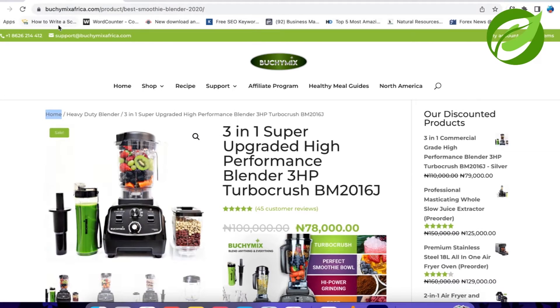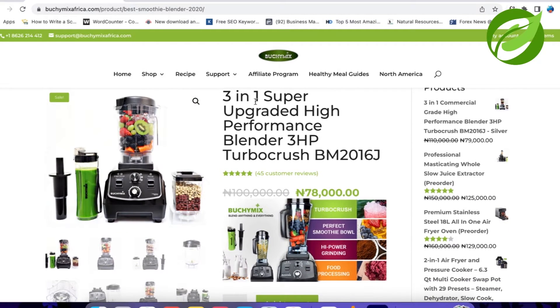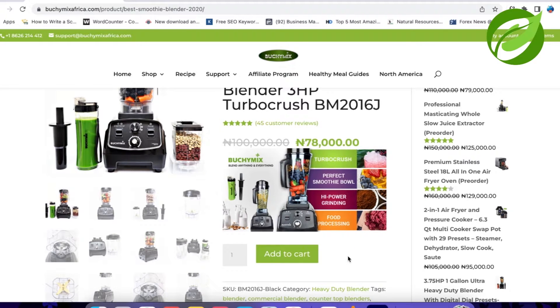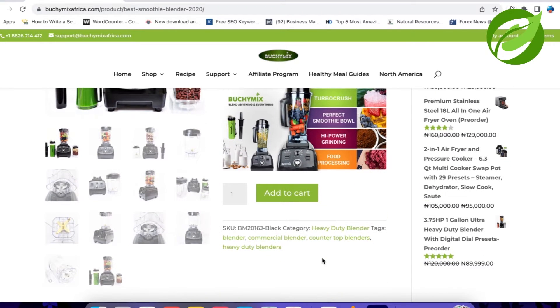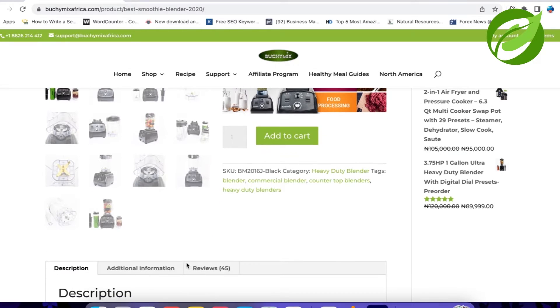So going to the website — the website is BouchineMixAfrica.com. When you get there, go to shop and click on the blender. The one I actually bought is the 3-in-1 Super Upgraded High Performance Blender, 3-horsepower Turbo Crush BM2016 Jair. I think this BM comes with a series of blenders. This particular blender has many detailed images showing you what it looks like and what you can blend with it.